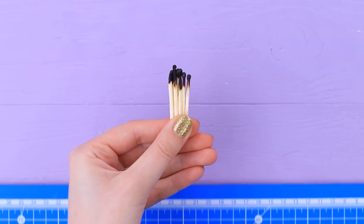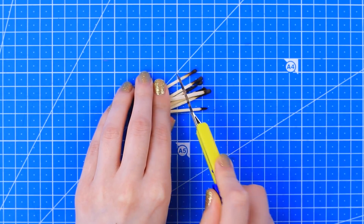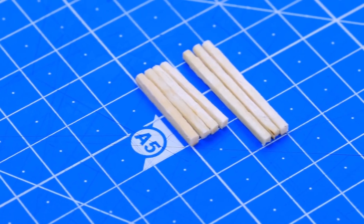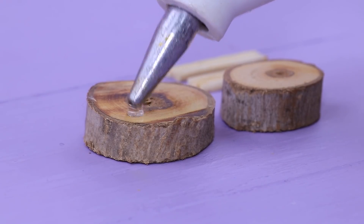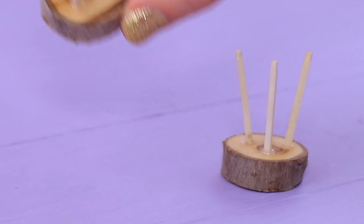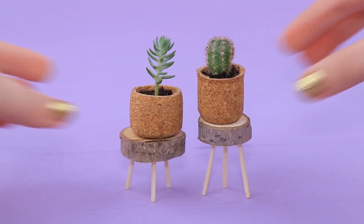Who would have thought that you can make something out of used matches? But they come in handy for interior decoration. Cut off the burnt ends. Make four matches longer and three matches shorter. Hot glue matches to round pieces of dried branches. Flower pot stands are a hot trend now, and these stands are 100% natural.